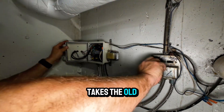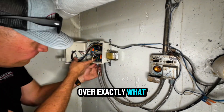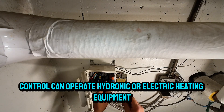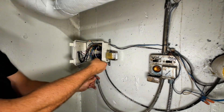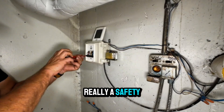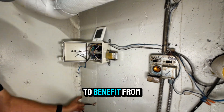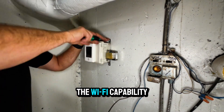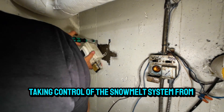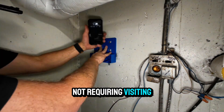As Andy takes the old control off the wall, removing power and disconnecting the wires, I'm going to go over exactly what a Wi-Fi snowmelting control is. From Tecmar, this 670 control can operate hydronic or electric heating equipment. It's designed to melt snow and ice from roads and walkways, so this is really a safety device. This condo project is really going to benefit from the Wi-Fi capability because they've got a building management company taking control of the snowmelt system from a remote location, not requiring visiting the site.